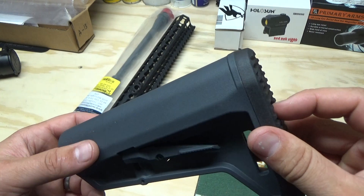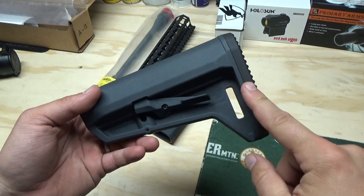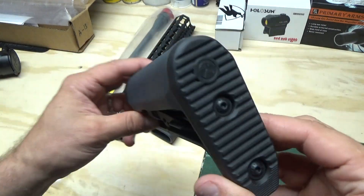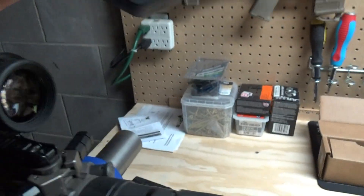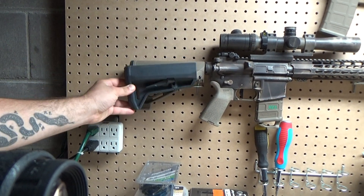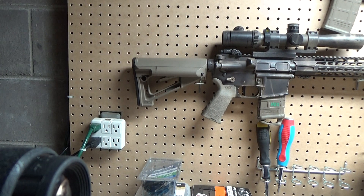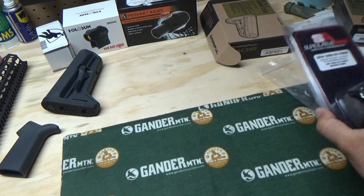And this is the Magpul SL-K stock, their really short light stock. It's not quite as light as the Mission First Tactical stocks, but I'm not a huge fan of those — I've seen pictures of them breaking, and my main concern is snags since you hardly ever see them without paracord bridging that gap. I wanted something smaller and more compact, and this thing's still super light. Let me compare it to the Magpul STR stock — you can see a little bit of height and length difference there.